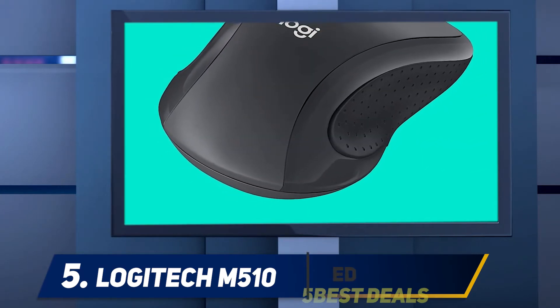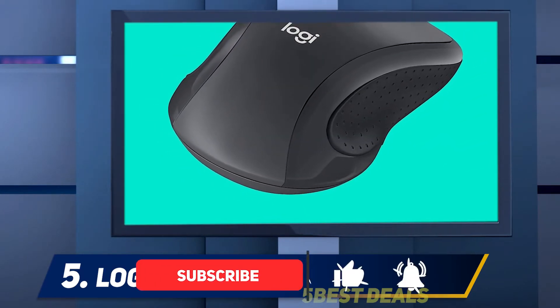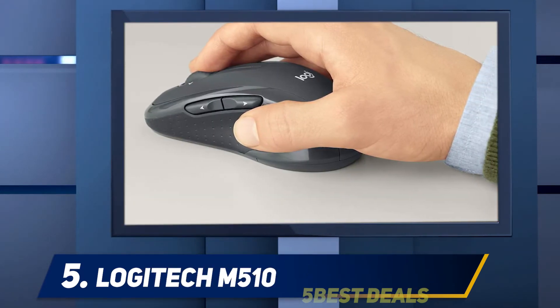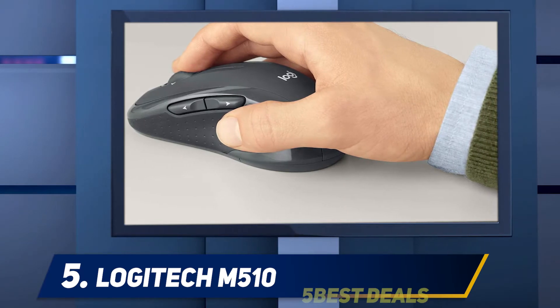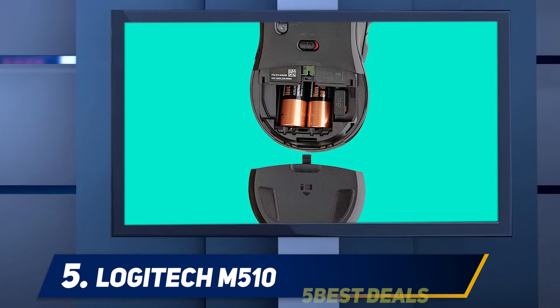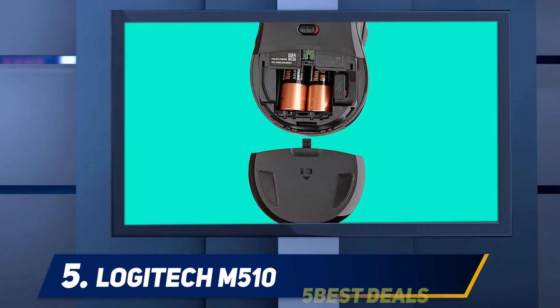This is an affordable mouse for people who don't care much about accuracy or responsiveness but simply want to browse the web. It might be a bit big for people with small hands, though a smaller version is available. It's also fully ambidextrous — you can switch the left and right clicks if you want to use it left-handed.